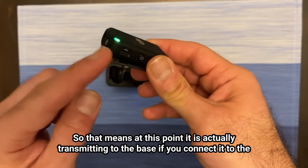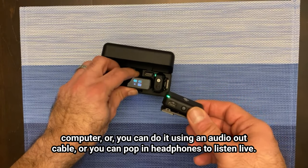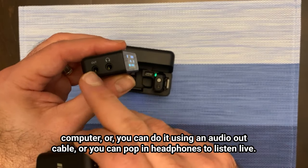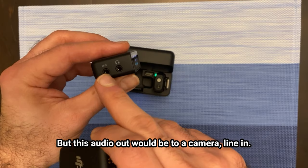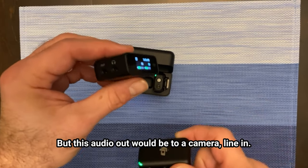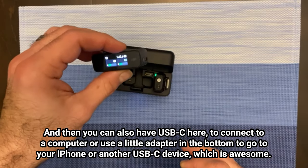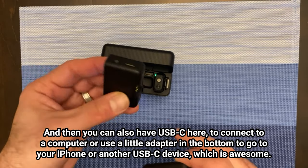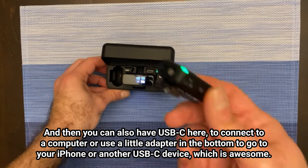At this point it is actually transmitting to the base. If you connect it to the computer you can do it using an audio out cable or pop in headphones to listen live. The audio out would go to a camera line in, and you can also use USB-C here to connect to a computer or use a little adapter at the bottom to go to your iPhone or another USB-C device, which is awesome.